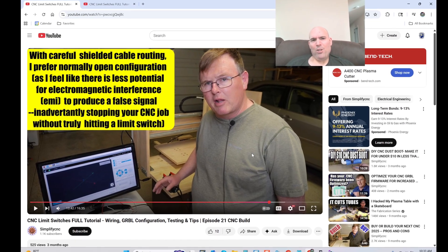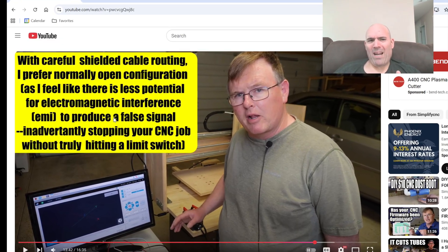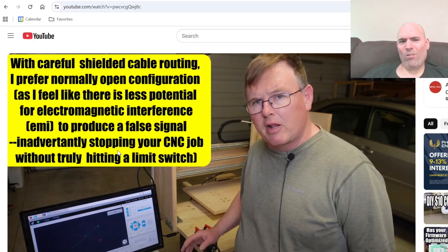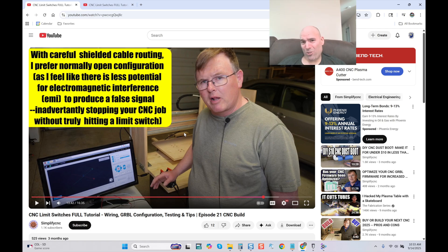He writes on screen: 'With careful shielded cable routing, I prefer normally open configuration, as I feel there is less potential for electromagnetic interference to produce a false signal and inadvertently stop your CNC job without truly hitting a switch.' What is this person talking about? What he's just defined goes beyond all logical belief — why would you openly explain the safety precaution of wiring a switch normally closed and then do the opposite? This needs to stop. We see videos like this popping up everywhere, and this is one of the worst.